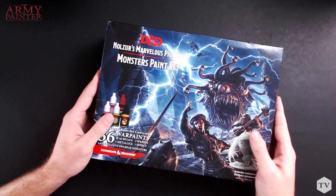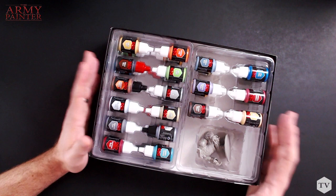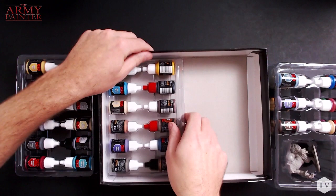This is really exciting. In collaboration with Gale Force 9 and the Army Painter, the Nulzul's Marvelous Pigments series are the official paints for Dungeons & Dragons. The Monster Paint Set is a great expansion — it covers all of the basic colors because it contains a comprehensive palette for all things evil, nasty, and chaotic.